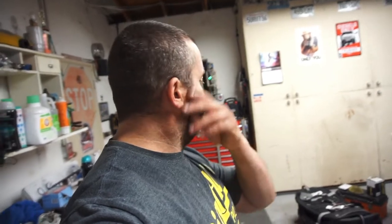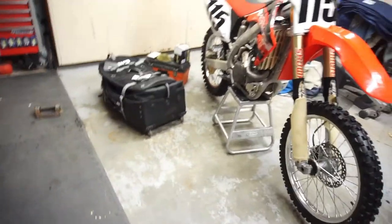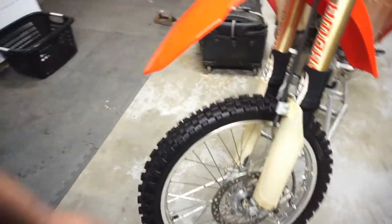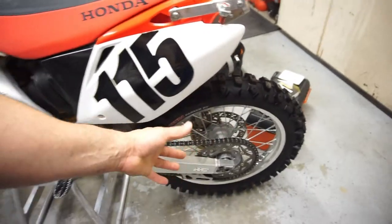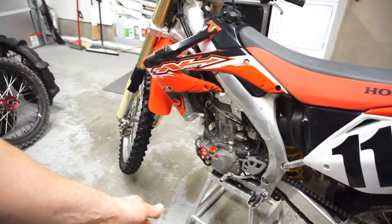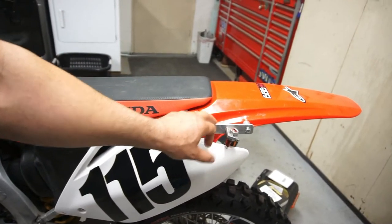I was going over the tires and stuff, so I got my bolt kit for the rotors, stuck the rotors on the rims, stuck the tires on — rear tire, everything's on, sprocket, rotor — bike is ready to rock.